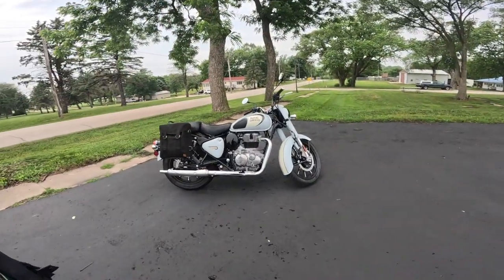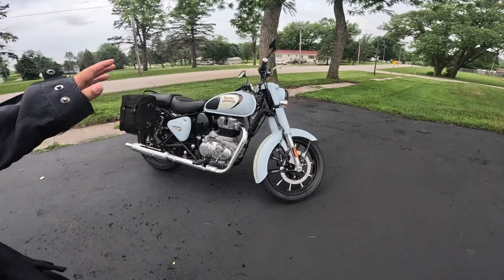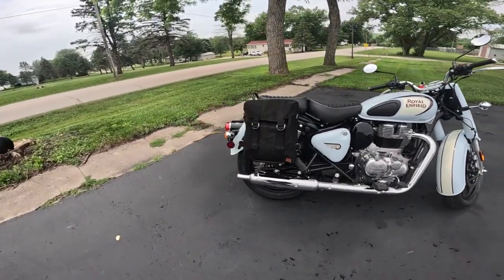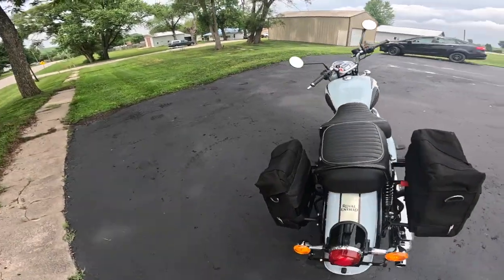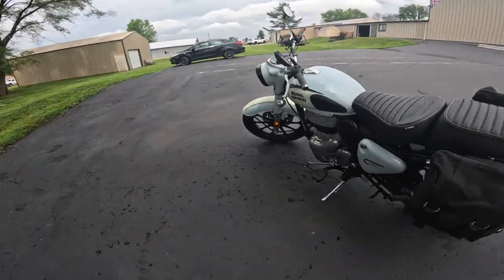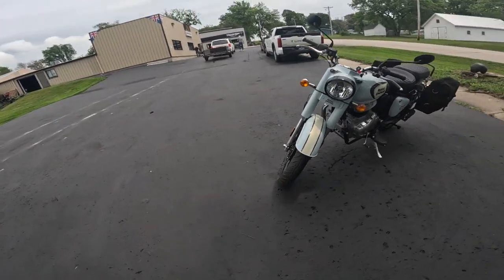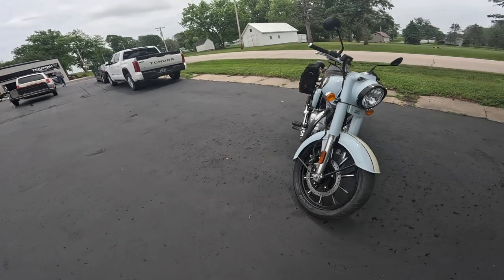Moving on from the seating, the handling of the bike — we've talked about this before. In the garage the bike is light and easy. When I go to my garage, this is the easiest bike to move around, the easiest to roll out. When I want to go for an early morning ride, this is the one I hop on because it's the simplest. My 350 Classic — it's just very good.